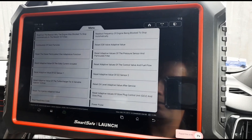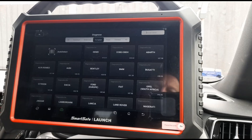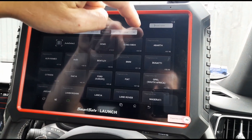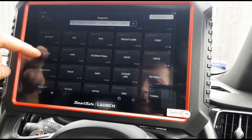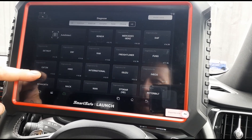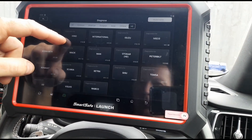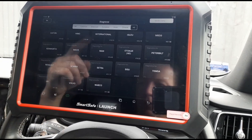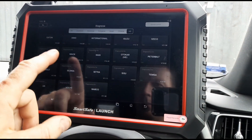So again, where this differs from a lot of other diagnostic scan tools is if you press the HD button up here, you've got all of the trucks that you can use it on: Scania, MAN, some of the American ones — Detroit, Freightliner, Mercedes-Benz, Volvo, Scania, Renault, and again some of the other American ones — Peterbilt, Mack and Kenworth.